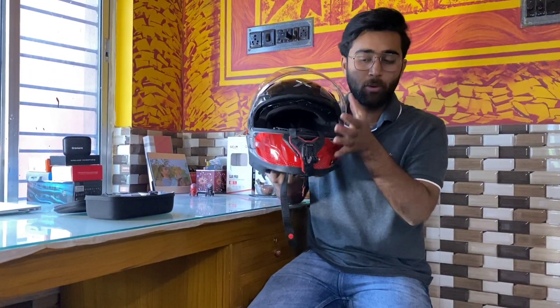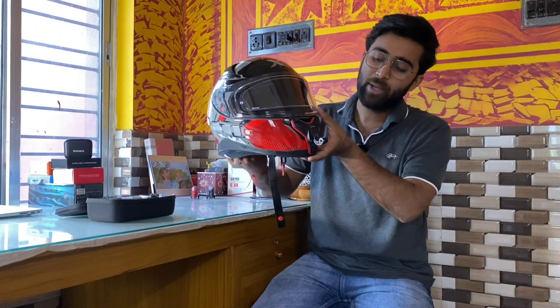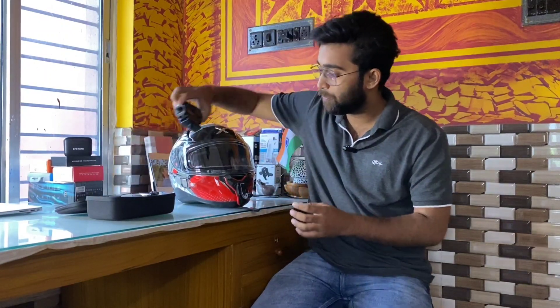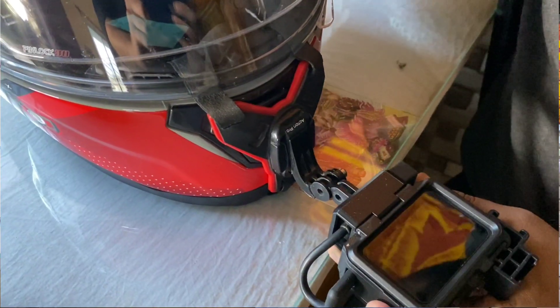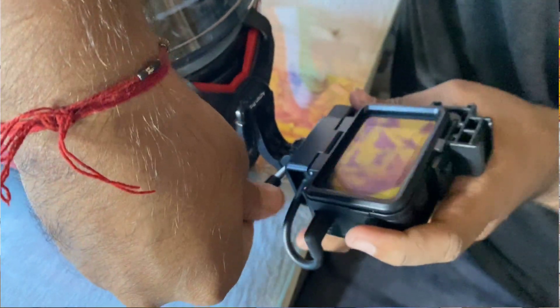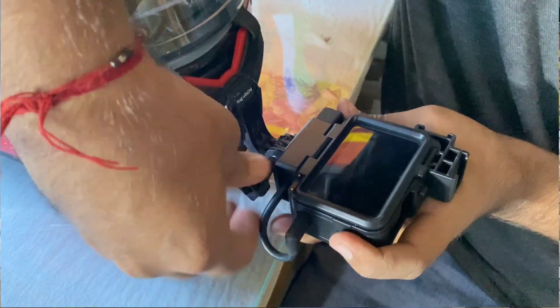There is one thing about this helmet — it is very stable. When we set up this helmet setup with the bundle pack, it is essentially plug and play, meaning we push it in and set the key through it.